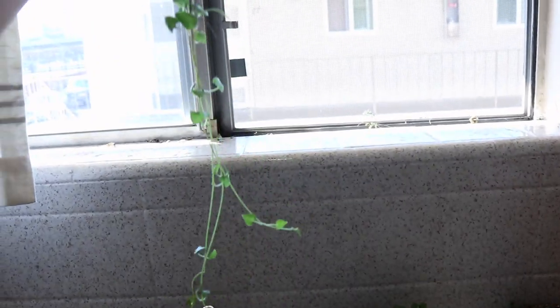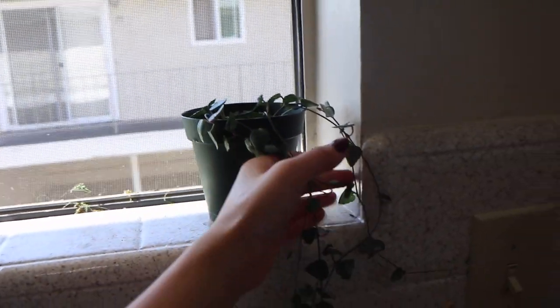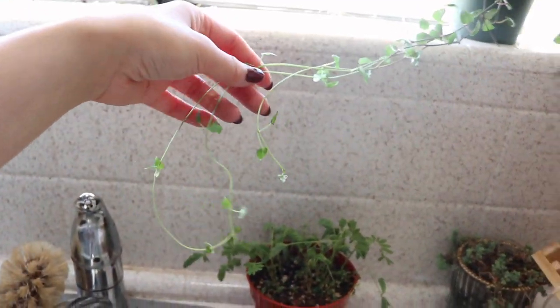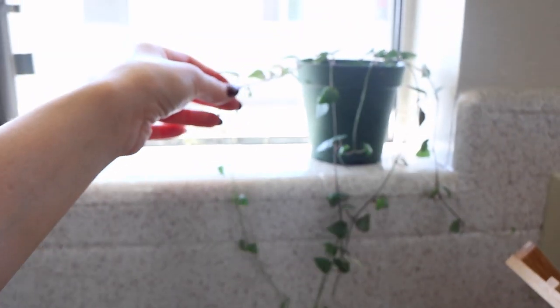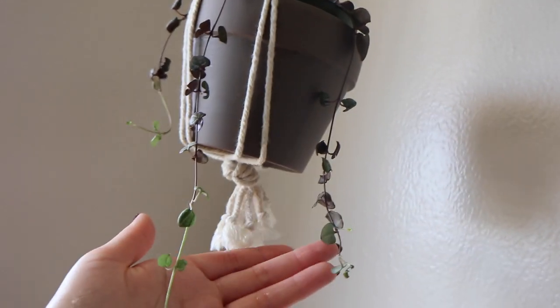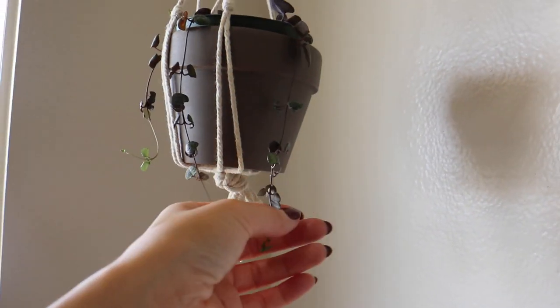Oh my god, look at it — it's growing so much! I just watered this one so I'll leave it up here. She's been growing so much — all these new light green leaves. These are so easy, I love string of hearts! I'm taking care of my mom's string of hearts too, and look — it's growing so much, look at this new sprout! She doesn't know how to take care of it well, so I'm taking care of it for her.